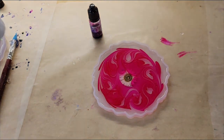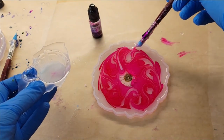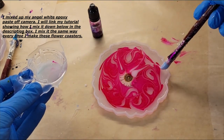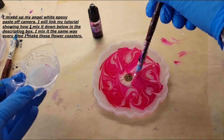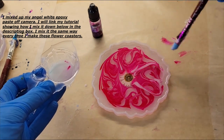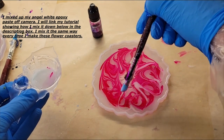I dropped down some peach red alcohol ink from Let's Resin, gave that a swirl with my silicone paintbrush, and now we're going to draw our flower petals. I'm using Angel White Epoxy Paste from Laura's Art Corner — it works really great with the Platinum 360 resin, which you can also get from her shop. I've been getting really pretty flowers with this combination, and I'm just drawing five upside-down large hearts.